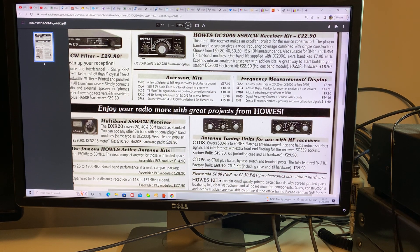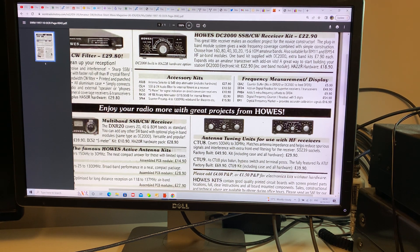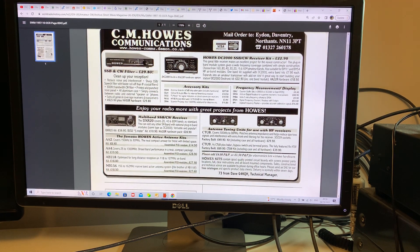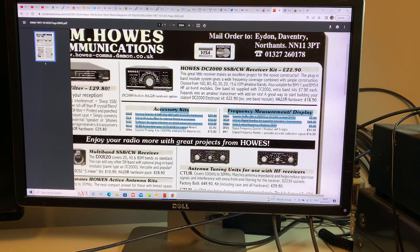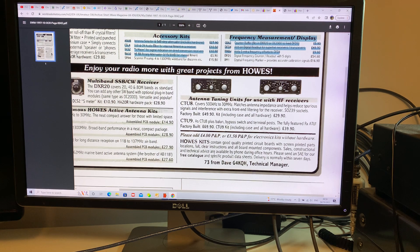Hi everyone, welcome to The Shack. You're looking at an advertisement from the October 1997 edition of Shortwave Magazine, so 25 years old. This is an advertisement for Howes Communications, and in this advertisement down in the corner is a CTU9 antenna matching unit. Back in 1997, 25 years ago, the CTU9 was 70 quid factory built, or the kit for 40 quid.